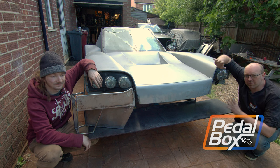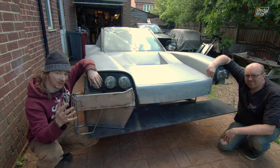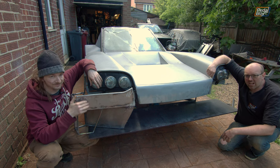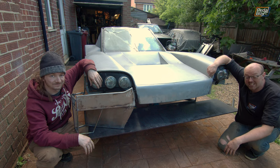On this episode of Pedalbox, the story of the front end of the kit car is coming to a middle. We weld up loads and loads of sheet metal panels, and finally fit the splitter, which has been sat in the shed for the better part of 18 months.